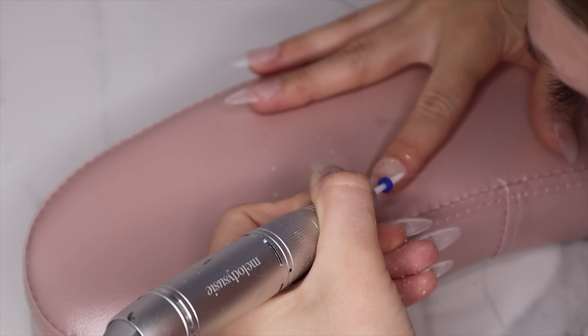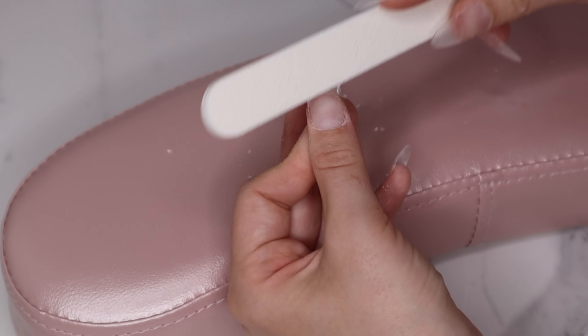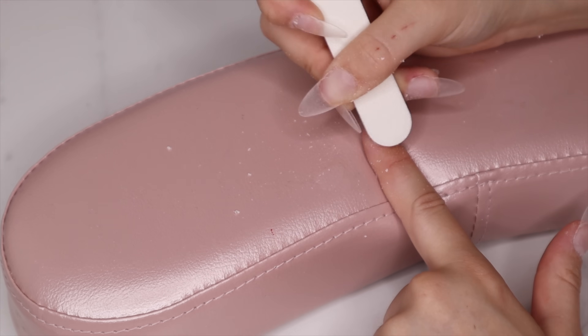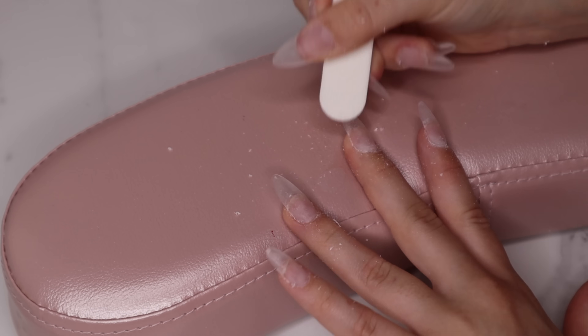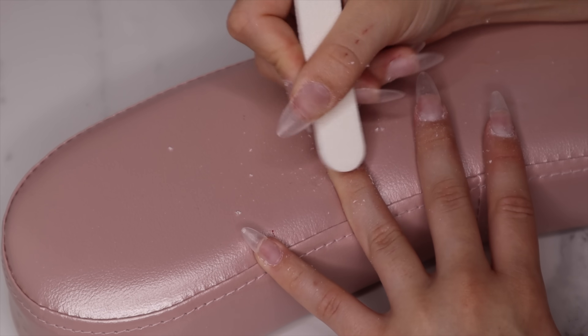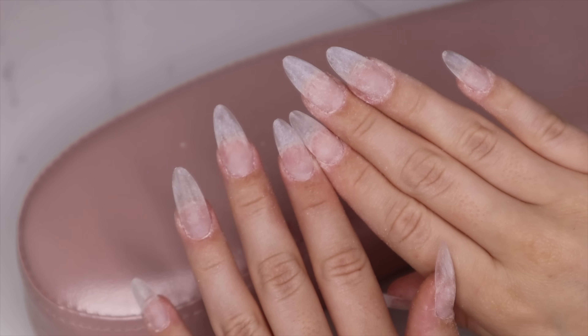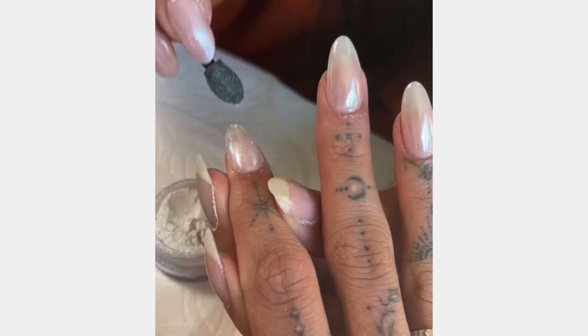For those who don't have a drill, you can take a file with a rounder edge and file around the cuticle area to blend it. I personally prefer the drill because it's faster. With the file you can sometimes nick your skin, but if you're too scared to use a drill, it is efficient enough to prevent your nails from lifting. Then wash your hands and get started with the design.